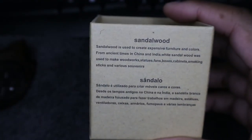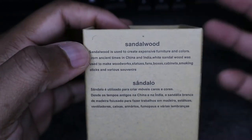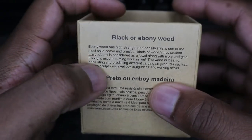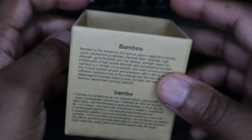I really do like the fact that they give back to nature. The types of wood they use include sandalwood, black and Albany wood, maple wood, and bamboo.